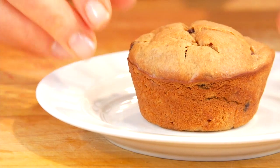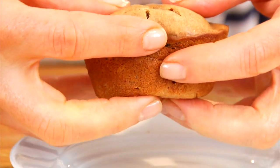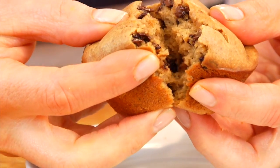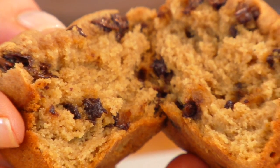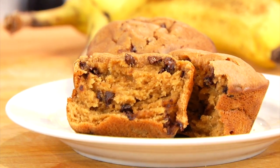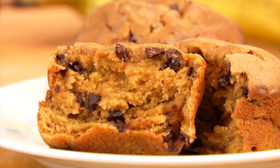Hey guys, it's Dani, and Mother's Day is coming up this weekend, so I wanted to make sure that you all had a fun, simple, healthy, delicious recipe that you could either add to a beautiful brunch menu or enjoy all on its own with a cup of coffee. For this quick bite, I'm showing you how to make my gluten-free, clean and delicious chunky monkey muffins.